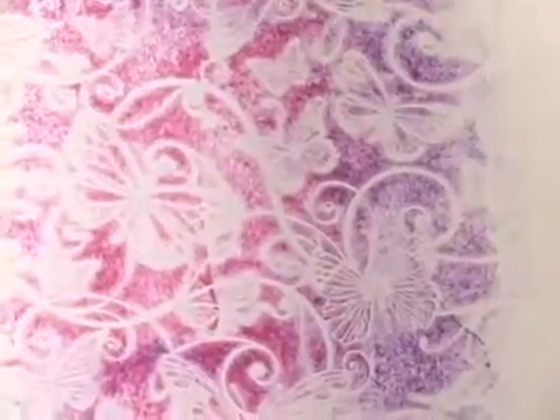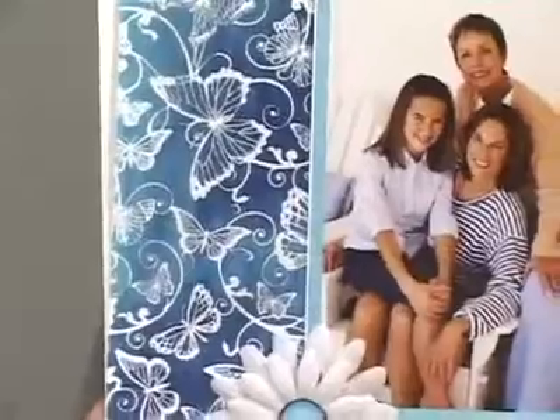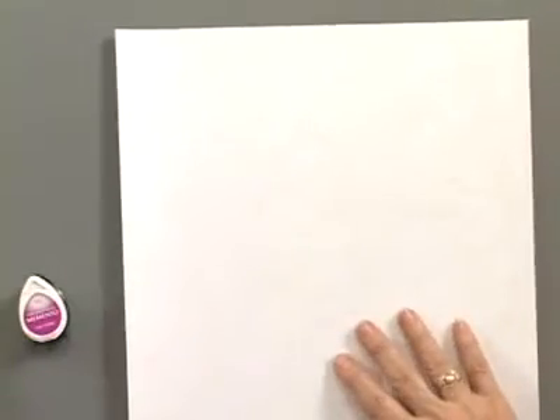Now this is butterflies. There are six different designs. Here's the butterflies in shades of blue — this is using the distress inks. Now I've also got, as I said, six more patterns. So here are my leaves.